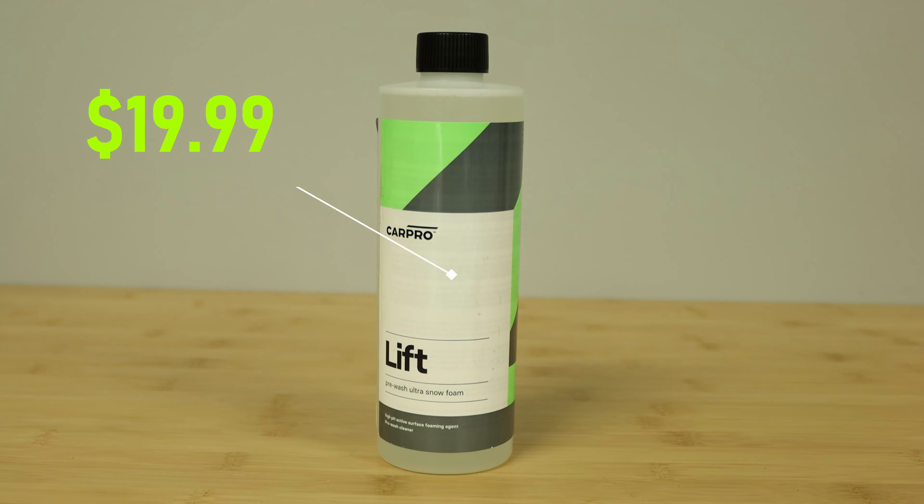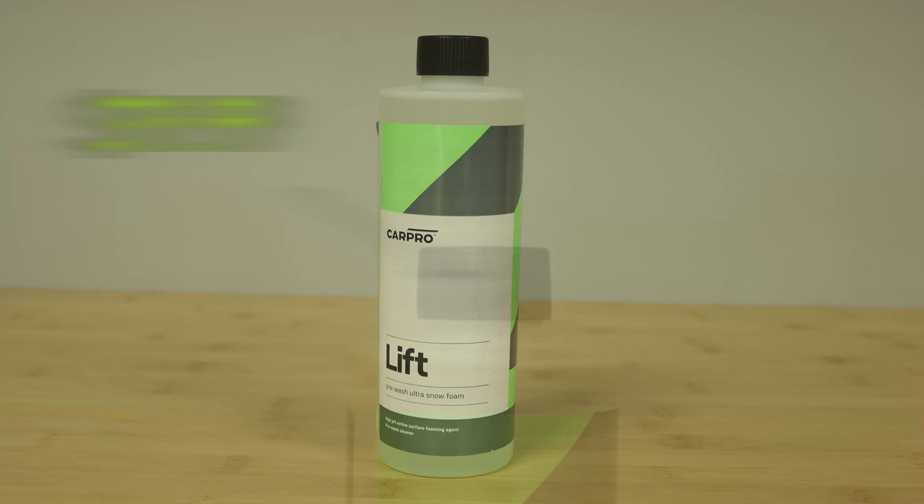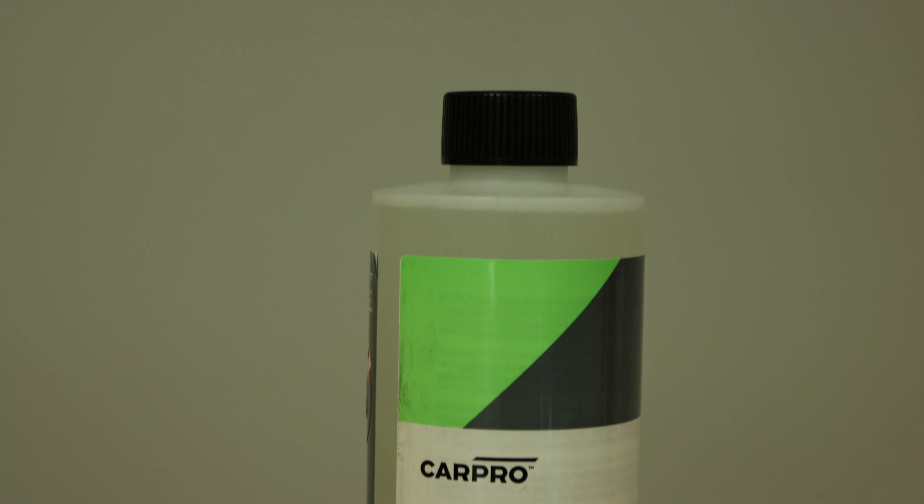As I mentioned, we are going to be checking out CarPro Lyft Pre-Wash Ultra Snow Foam. I think I have the perfect job for this, so I'll go over what they have to say about this product. We will get out there, foam the surface down, let it do its thing, rinse it off, and see how well this works as a pre-wash snow foam.